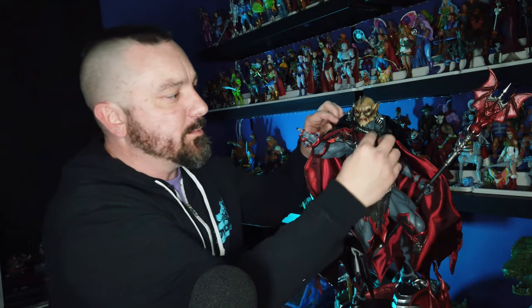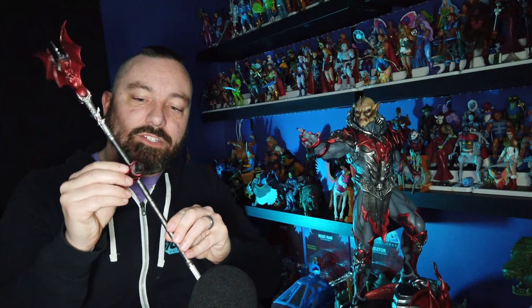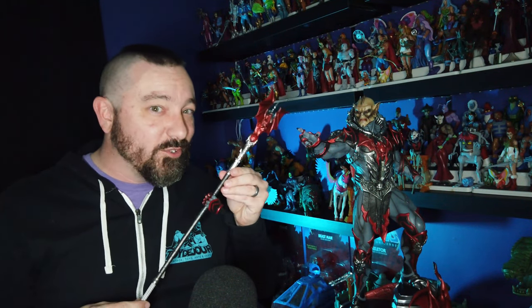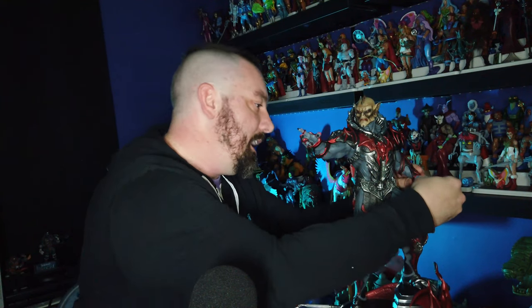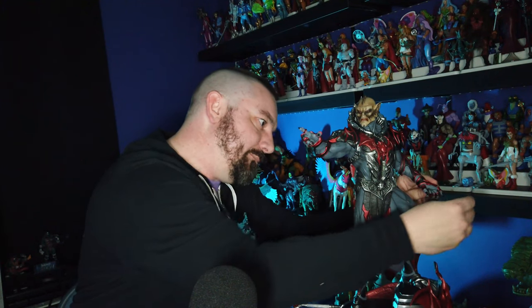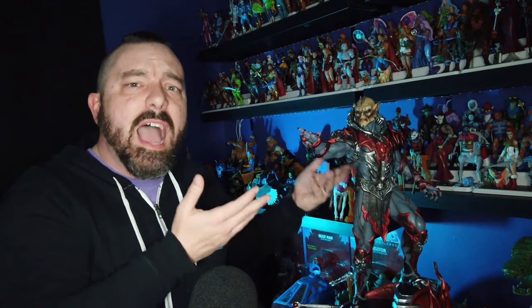Now let's talk about all of the interchangeable pieces. The staff is attached to the left hand, so you can pop that left hand right out of socket — it's just a nice embedded magnet at the wrist. This is something you want to be careful with since the resin is fragile, but you can pop it out and in its place put a standard open Hordak hand. It slides right in place; the magnet holds fine and it doesn't feel like it will fall out of socket over time.